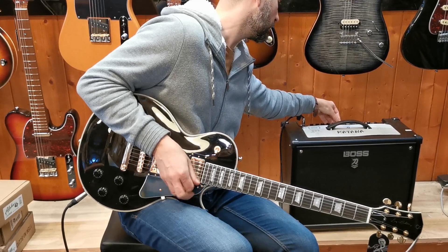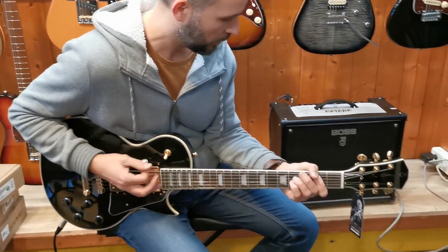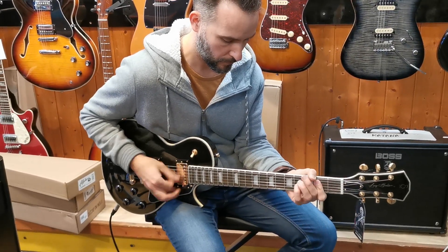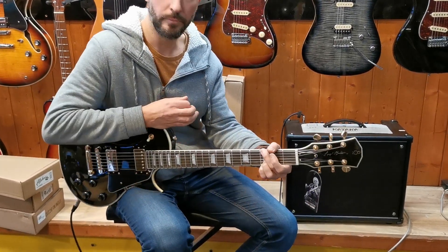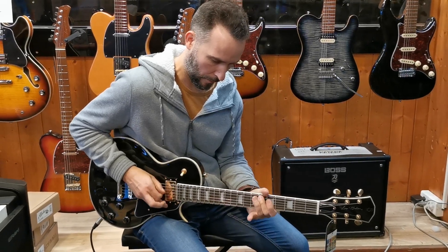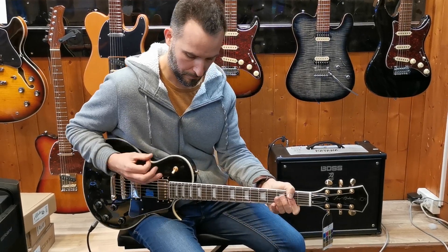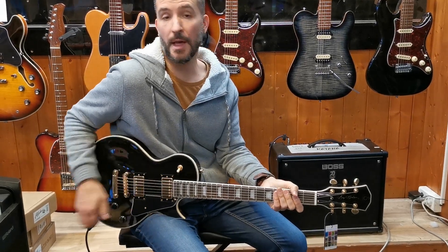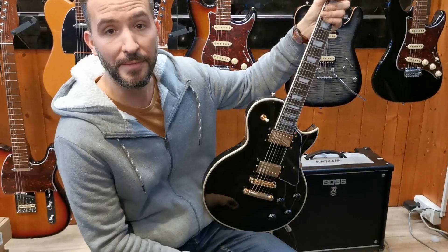Voilà, a little adjustment. So here we have something serious — there's a lot to do. Effective, light, really light, with a double bending that's very beautiful. Come and try to get one — thank you.